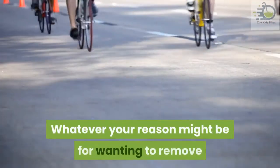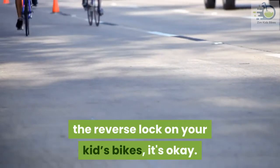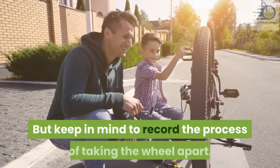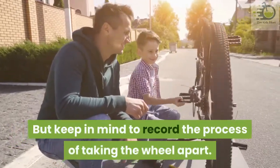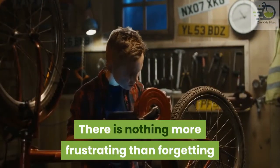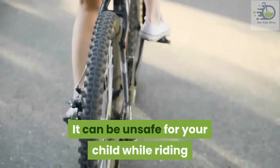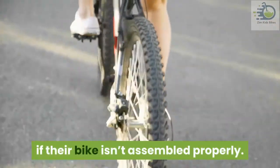Whatever your reason might be for wanting to remove the reverse lock on your kid's bike, it's okay. But keep in mind to record the process of taking the wheel apart — there is nothing more frustrating than forgetting where a component goes when reassembling. It can be unsafe for your child while riding if their bike isn't assembled properly.